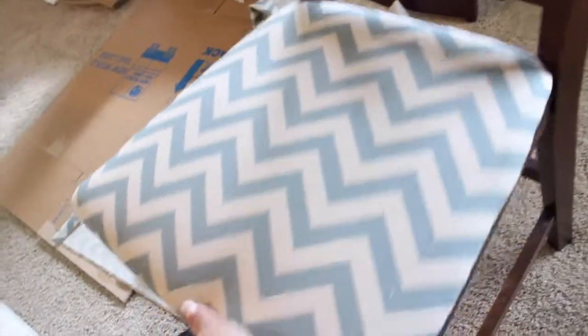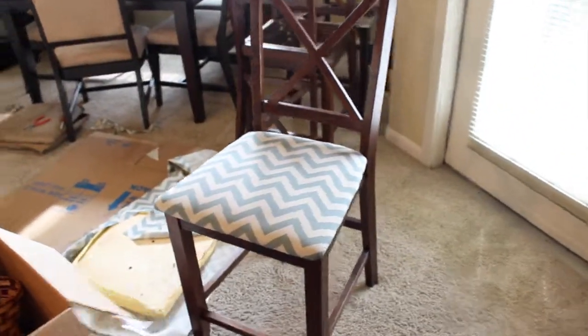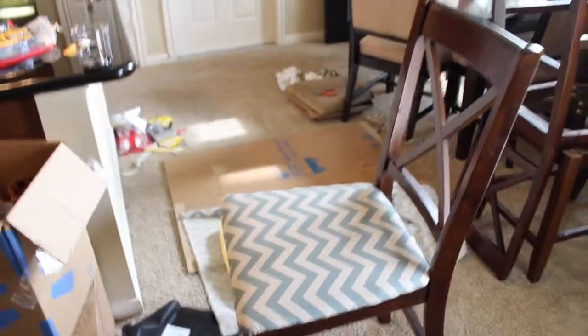Alright, so I'm done with my cushion — finished! Just one done so far. You just have to screw it on. I don't really know how to screw it on here. Oh, I like it. Looks good! What do you guys think?